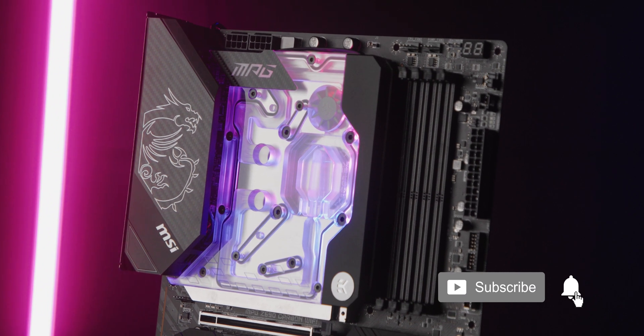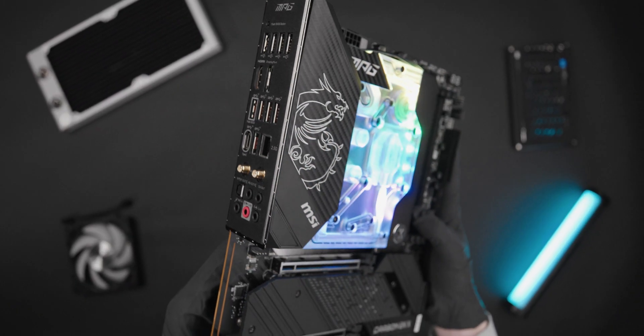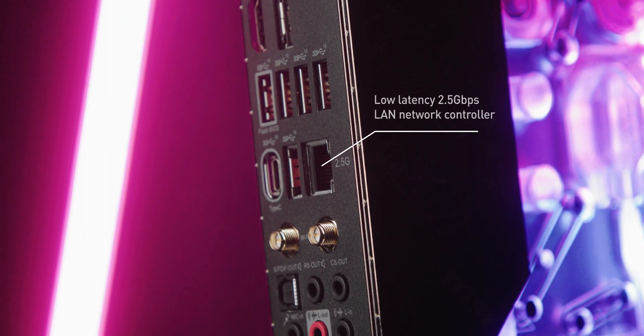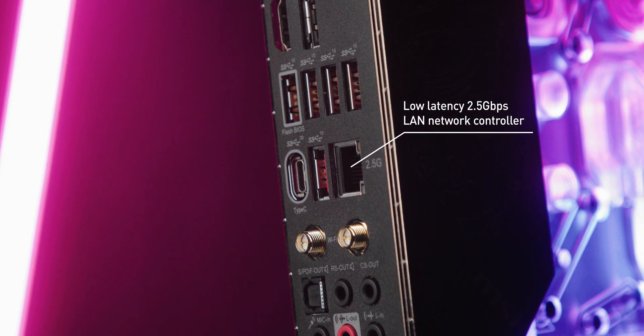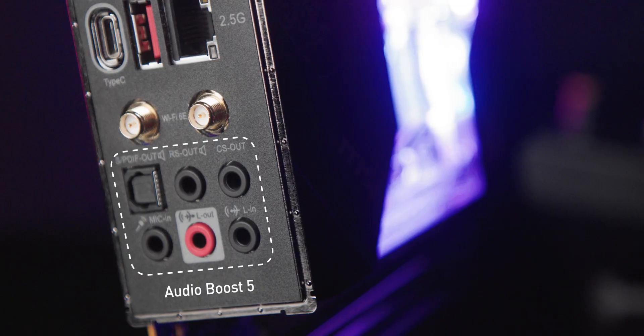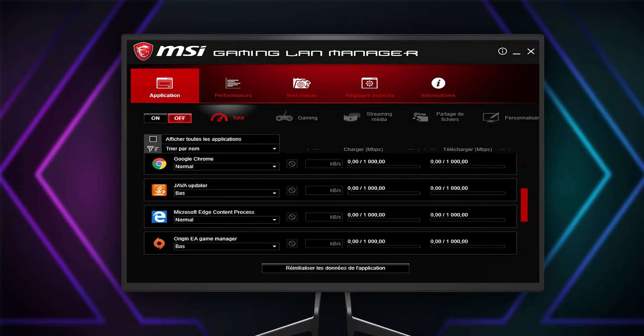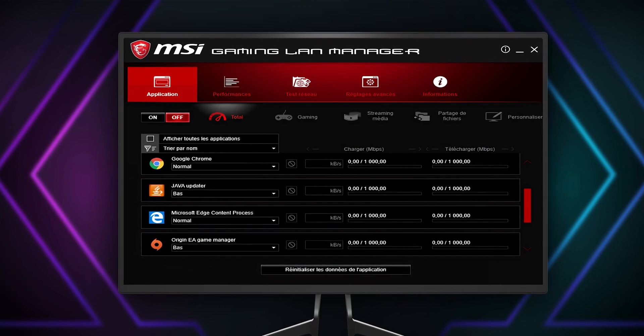The winning recipe of this water-cooled motherboard hasn't changed. It's designed for gamers and made with high-quality components. The liquid cooling solution isn't the only cool trait that this motherboard has. It also comes with other neat features such as a low-latency 2.5 Gbps LAN network controller, Wi-Fi 6E, Audio Boost 5, Bluetooth 5.2, and MSI Gaming LAN Manager — all of which will help during your gaming session.